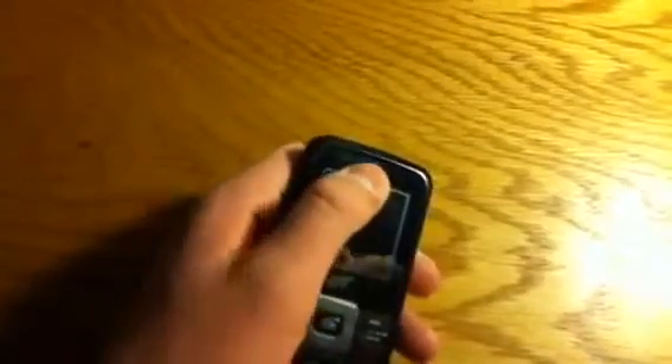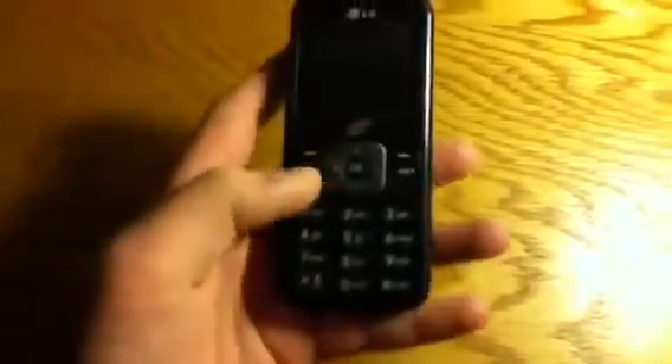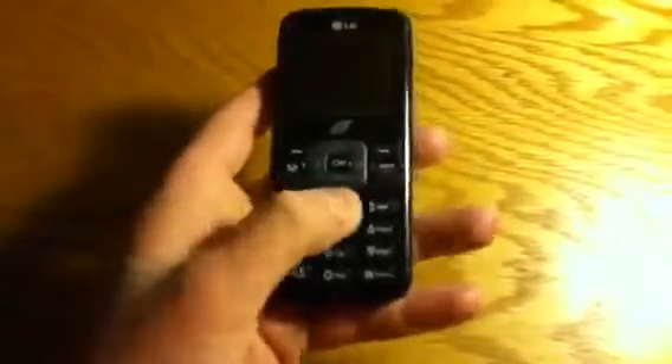Let's go over the hardware of this phone. On the front we have our extremely small — I don't know the exact dimensions — LCD display, our speaker, LG and TracFone logos, and our keypad. Typical stuff here.